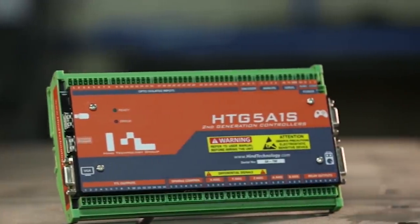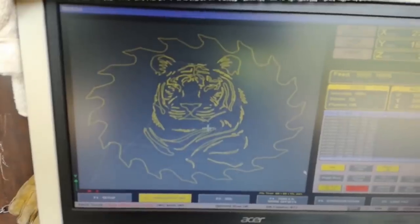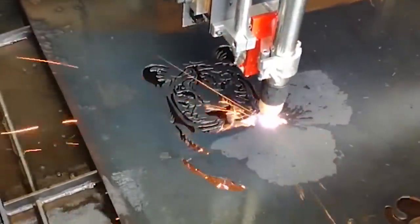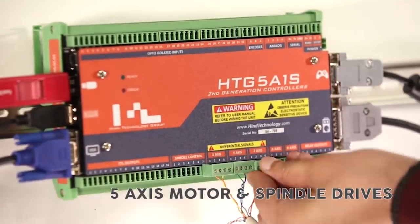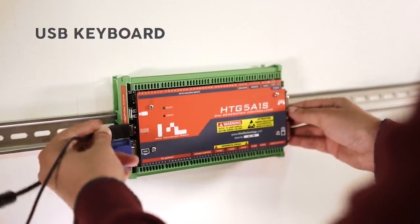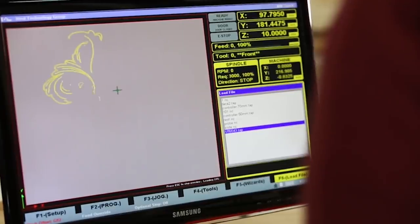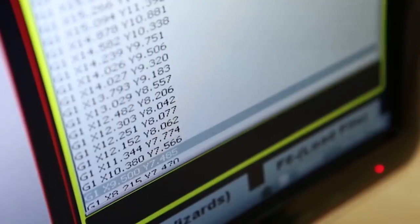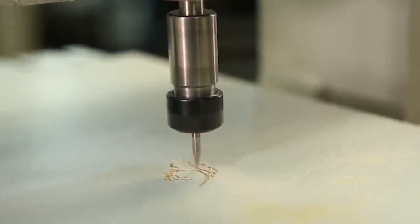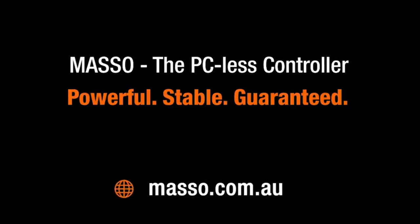This video is sponsored by Masso CNC Controllers. Masso can run mills, lathes, routers, plasma machines, and more. Simply connect your stepper or servo motor drives to the Masso, then connect a monitor, keyboard, mouse, and a pen drive with your G-code. You don't need a PC or PC-based control software. This makes Masso super reliable, eliminating all PC driver or motion card compatibility issues. Masso — the PC-less controller. Powerful. Stable. Guaranteed.